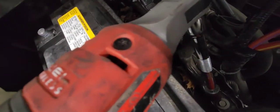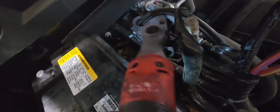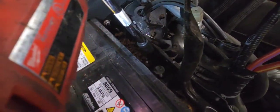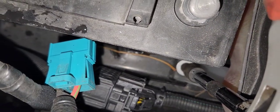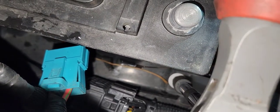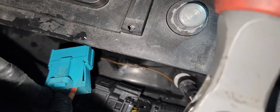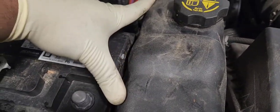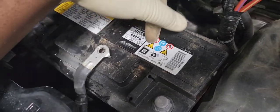This 30 millimeter over here you need to remove for the brace bracket. There is also a 10 millimeter down there for the coolant bottle — it's a nut. You don't have to remove the coolant bottle all the way, just loosen it enough so you have room to pull the battery out.